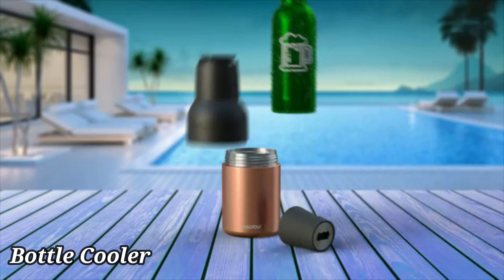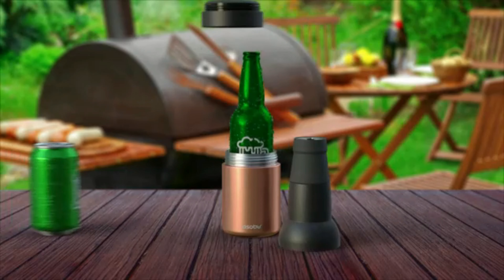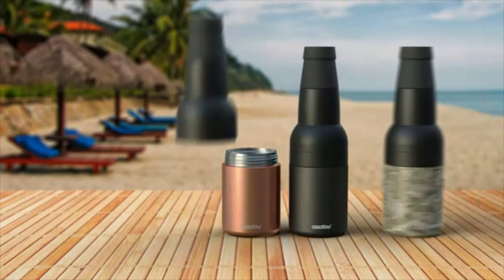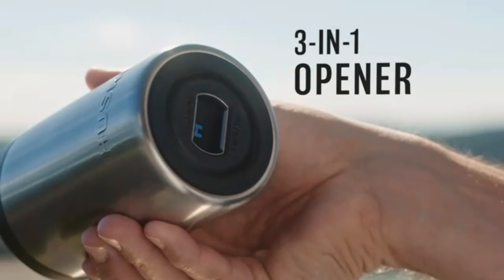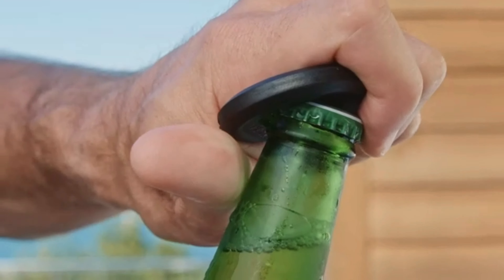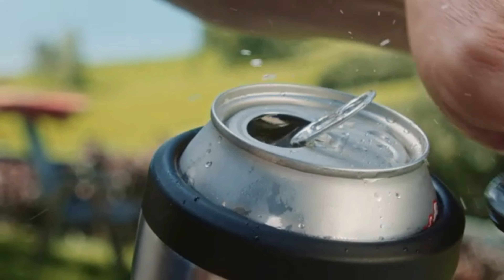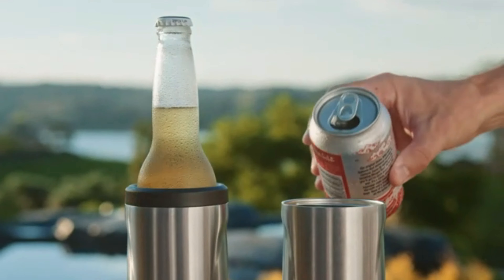The Asobu Frosty Beer Holder 2Go is a versatile and durable solution for keeping your beverages cold while on the move. This beer bottle and can cooler can accommodate standard 12 oz bottles and cans, making it ideal for a wide range of beverages. The vacuum-insulated, double-walled stainless steel construction ensures that your drink stays cold for longer periods, allowing you to enjoy every sip at the perfect temperature.